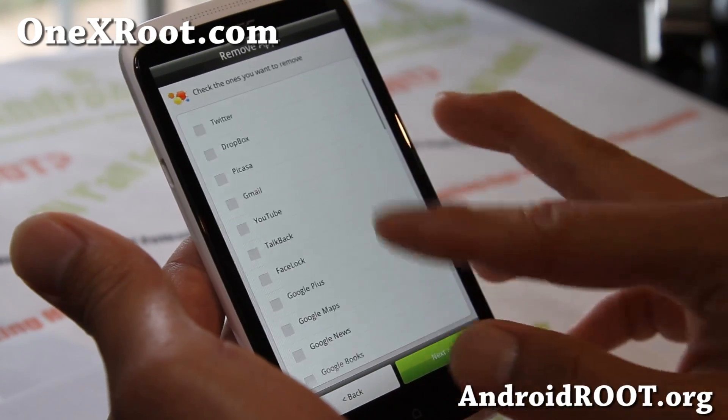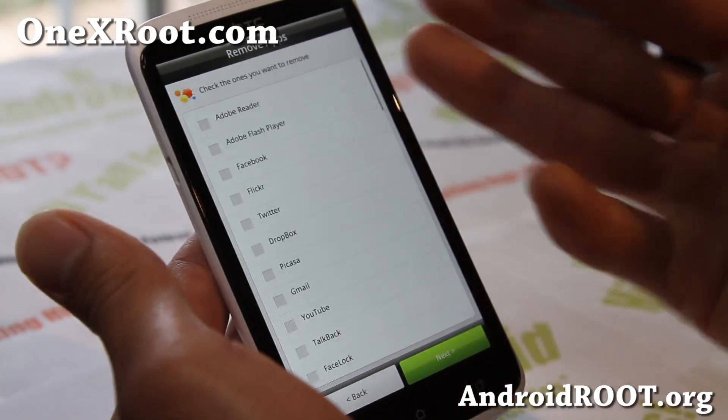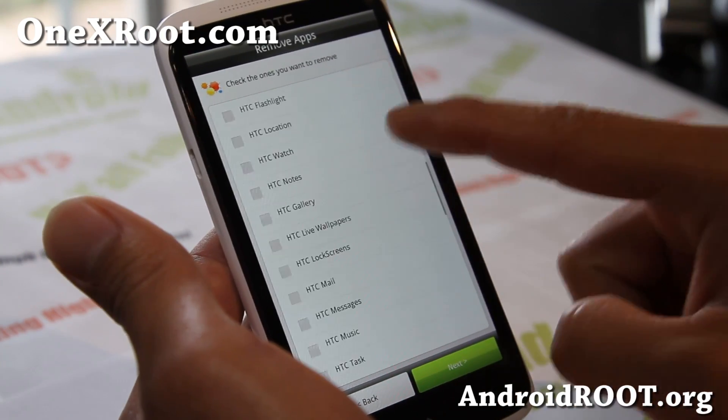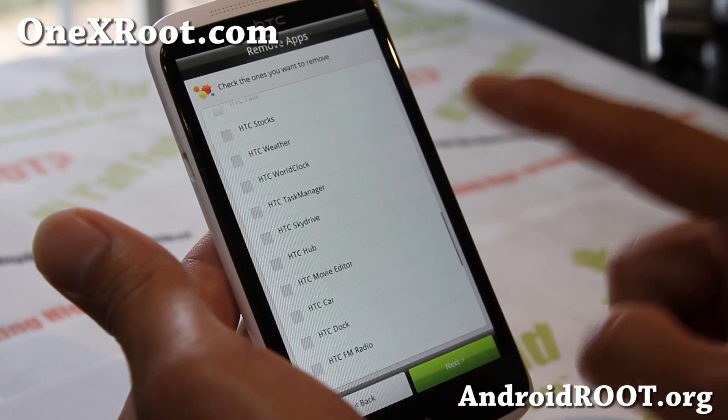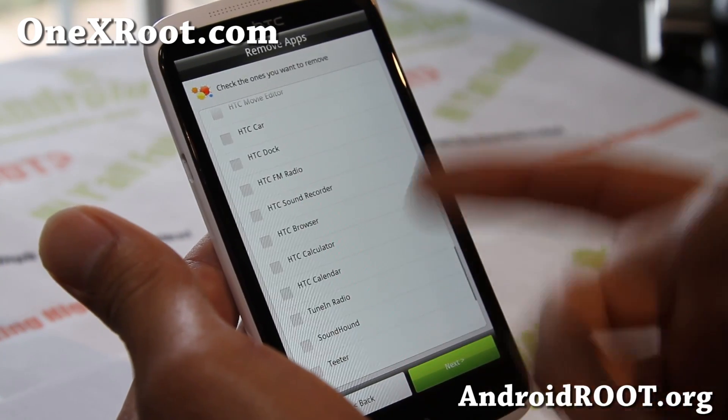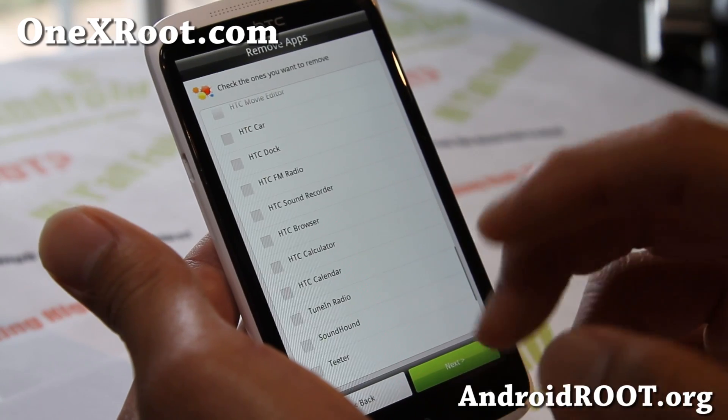That's the mods — probably the best feature of this ROM — it makes it very easy to install those mods. You also have apps here that you can remove, so for those of you who want stock but don't want all the bloatware, like the HTC calculator or whatever, you can remove them here.